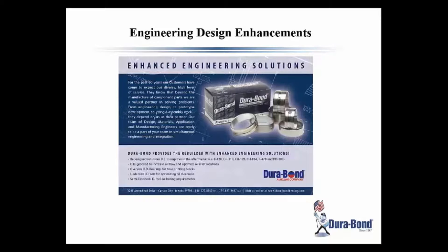This ad talks about the enhanced engineering solutions mentioned before — different grooves, different oil holes, oversized, undersized, semi-finished — all the things you need in the rebuilding market to make these engines last beyond what they were necessarily designed for in the original OE configuration.